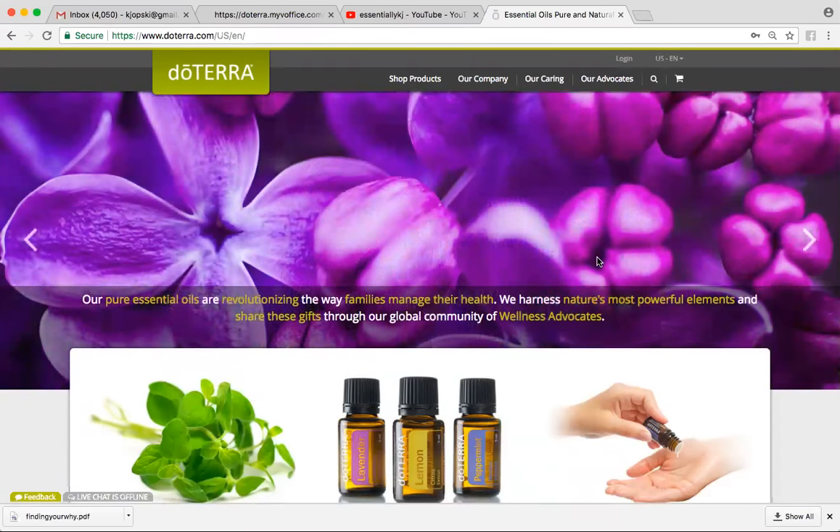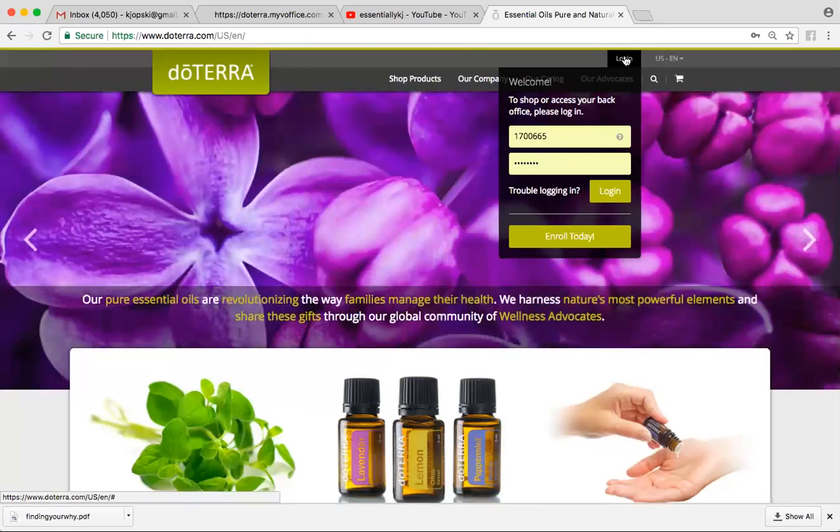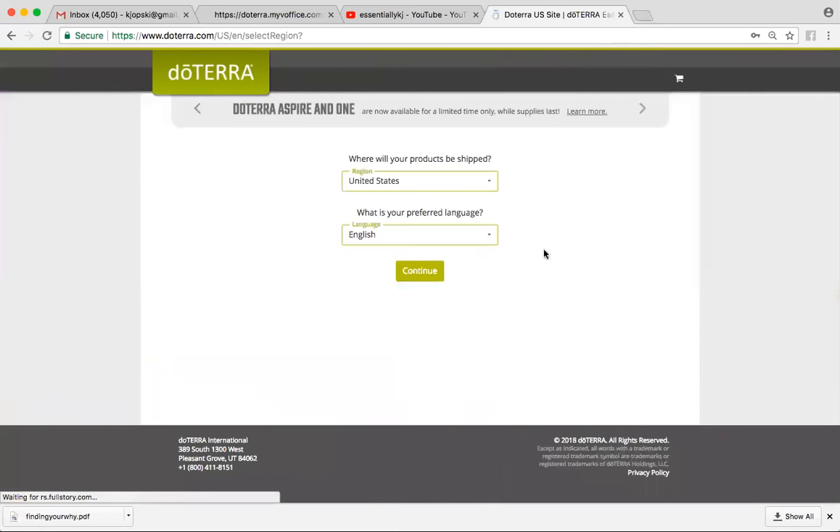So the way to do that is to go to doTERRA.com, go to the top, click login. If you don't have an account, you would go to Enroll Today, and you're going to pick what country you live in and what language you speak.